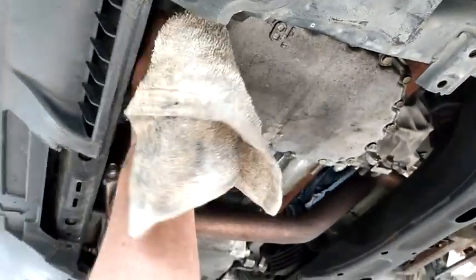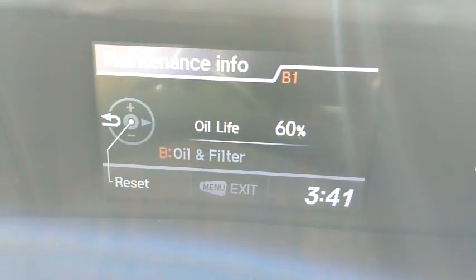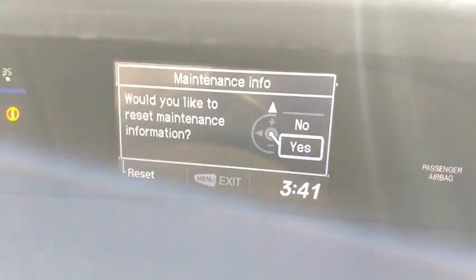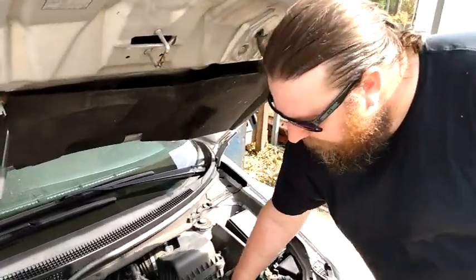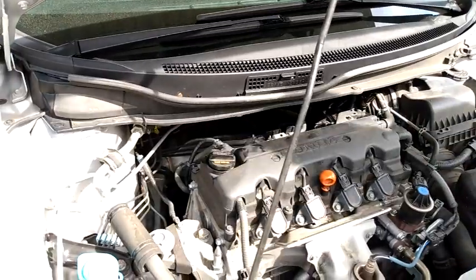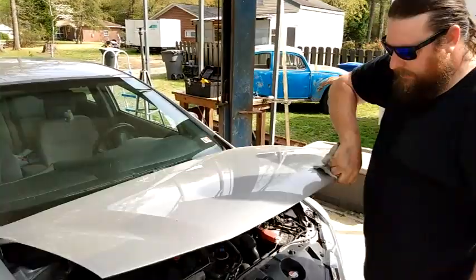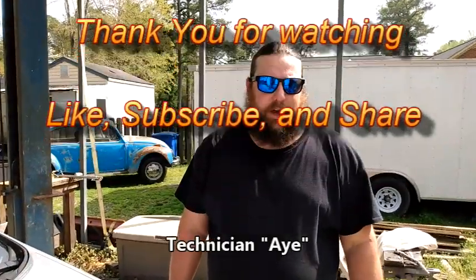And if you've got brake cleaner, spray it off; if not, just wipe it down and you'll be okay. We can also show how to reset the reminder light for the oil change. Make sure all your fills are shut and your check-ins are shut. What you need to know — how to change the oil on a 2015 Honda Civic. Have a good one.